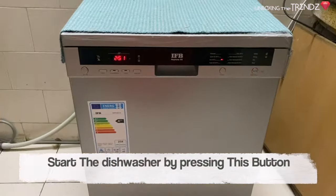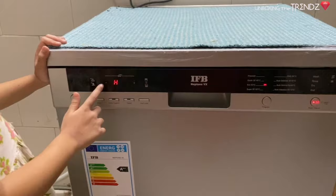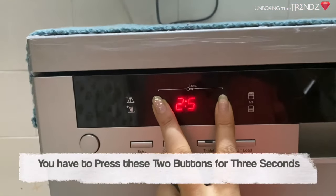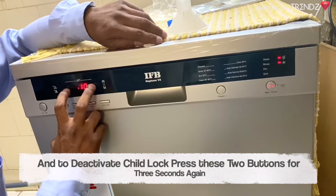To activate the child lock — if you have a small child or want to lock the machine — press these two buttons together for 3 seconds. It will show 'CL' on the display. To deactivate, follow the same process.